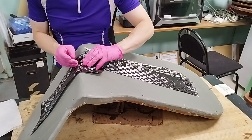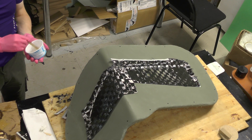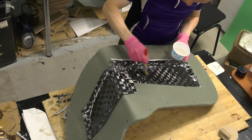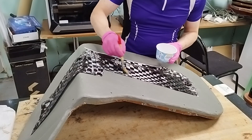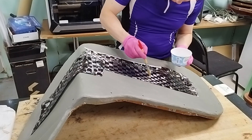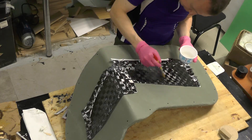The skin is a solid layer of carbon fabric and serves as the foundation of the sandwich panel structure.